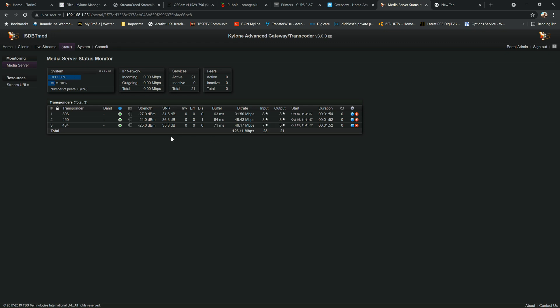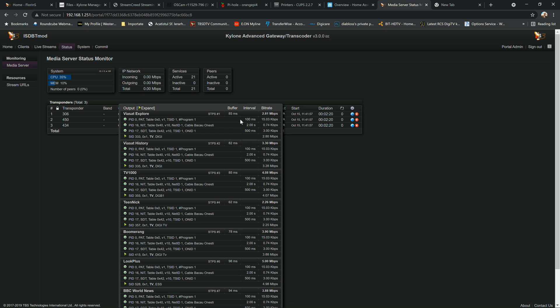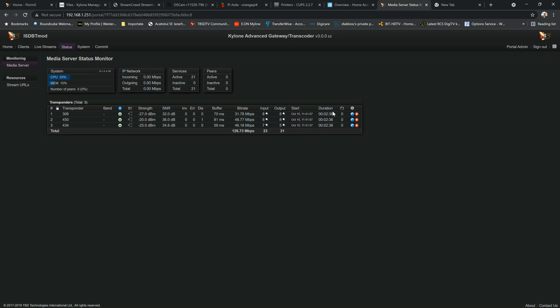We can see the SNR — my home cable operator has a fairly low signal, not exceptional. You can also see the signal strength and quality. Further down there's the bitrate for each frequency, the number of channels, and input table types such as PAT, CAT, NIT, TDT, and SDT. You can also see stream start time, duration, and restart count in case of reception issues.